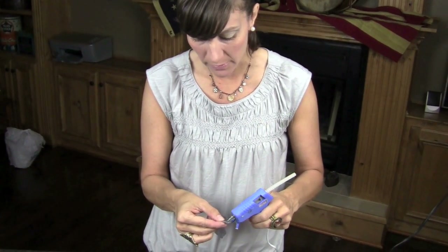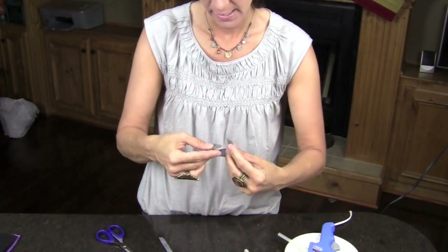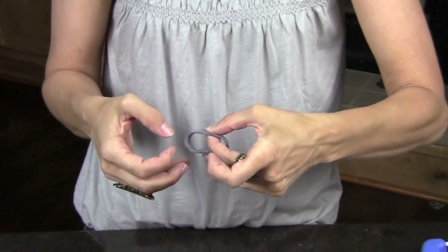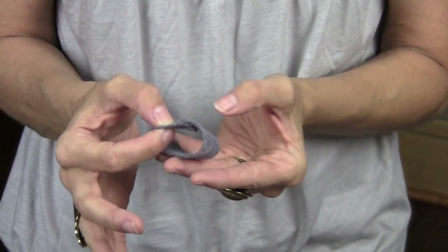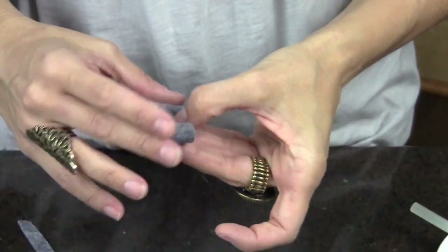Then you need your glue gun. You're just going to put a little dab of glue on one side, flip the other side over, put that down, and voila — you already have your bow.